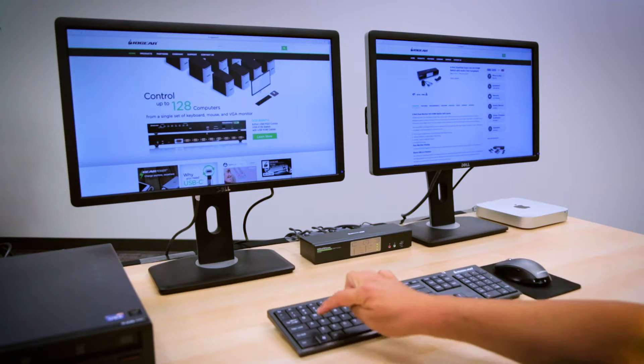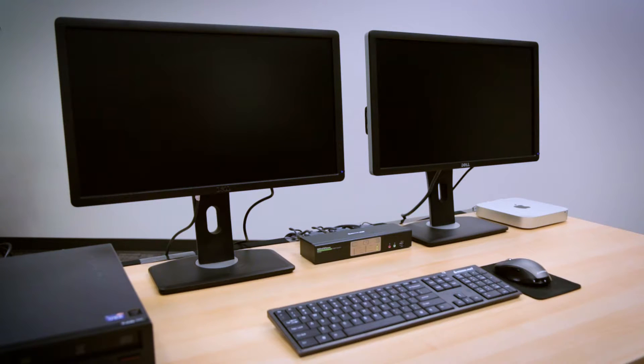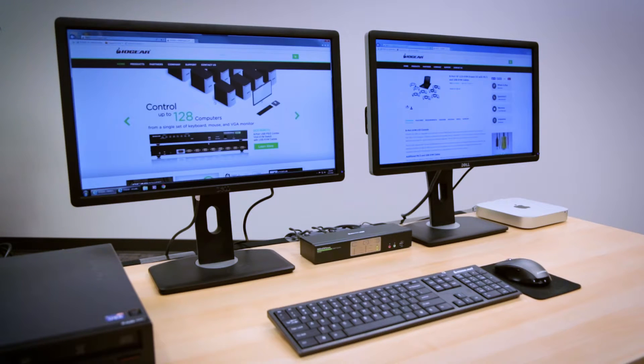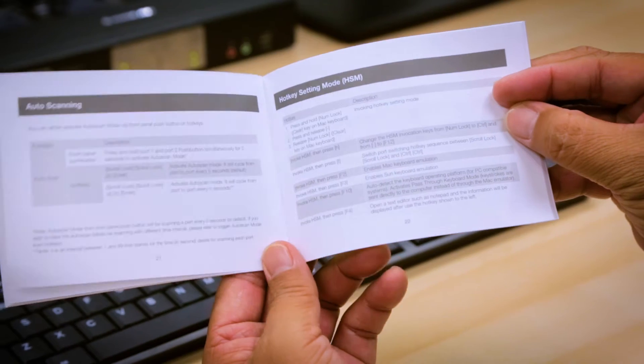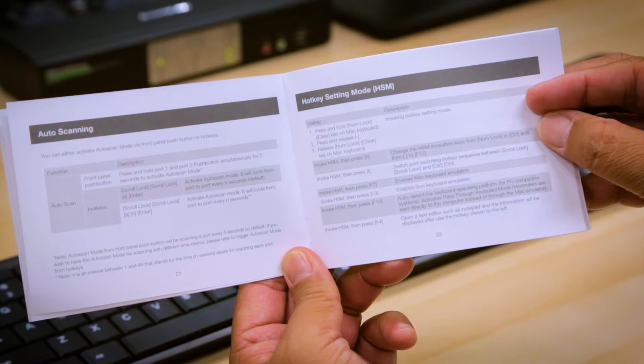Save time by running Auto Scan mode to monitor all connected computers without the need to physically switch from port to port. You can find more shortcut or hotkey combinations listed in your manual.